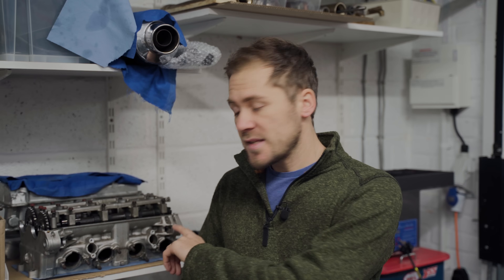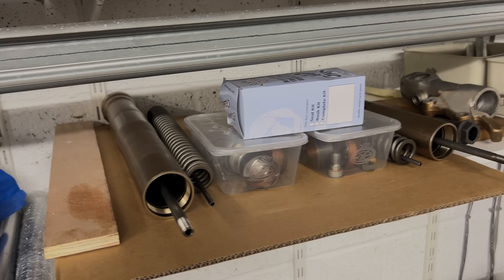Well they're now all cleaned up, checked over, and almost ready to go back together. Before I do that I'm going to mask them up ready for a fresh coat of paint. The next job on the engine is the cylinder head, but before I do that all the bits I need for the wheels and the forks are here, so I'm going to jump back onto those and get the rolling chassis finished. I'll see you then.